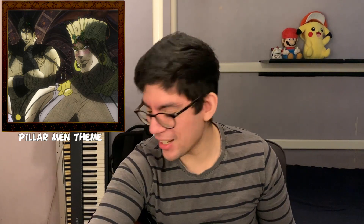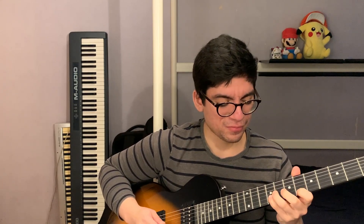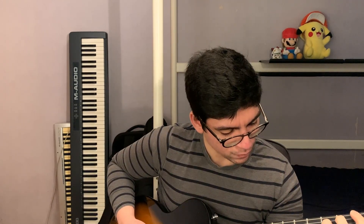Oh, we have electric guitar here! Let's figure that out — that was a nice melody. We just go chromatically. This is so sick, this is good, but not as good as the first part of this song.